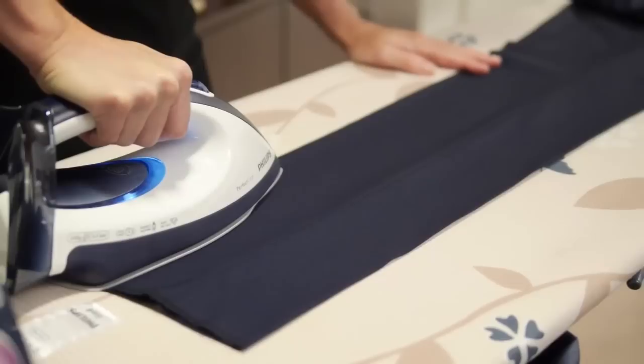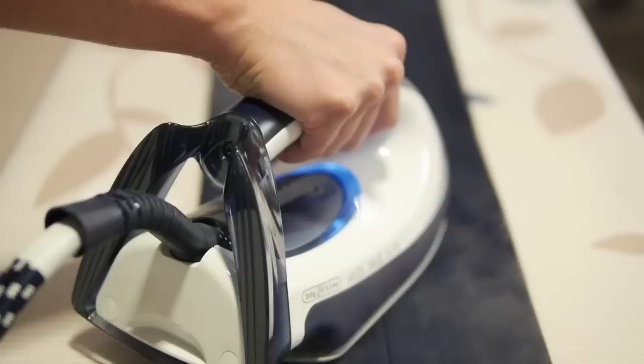Then, once you've done the front and the back creases, you can just gently glide over the centre of the trouser and any creases will just disappear with minimal effort.